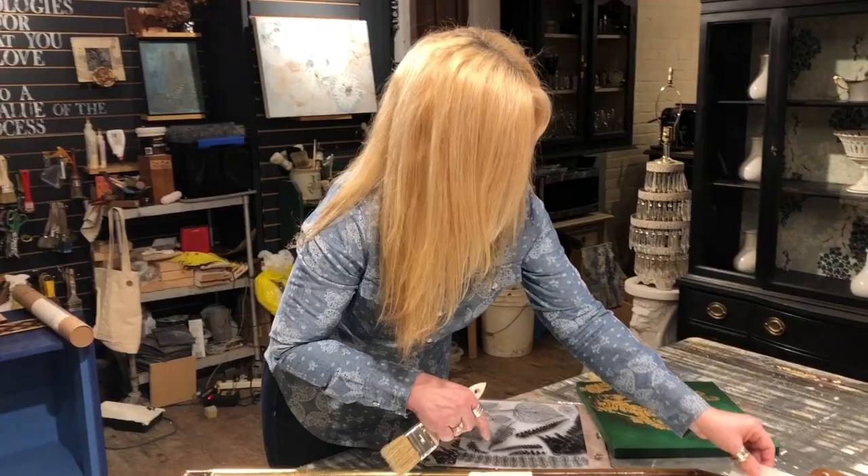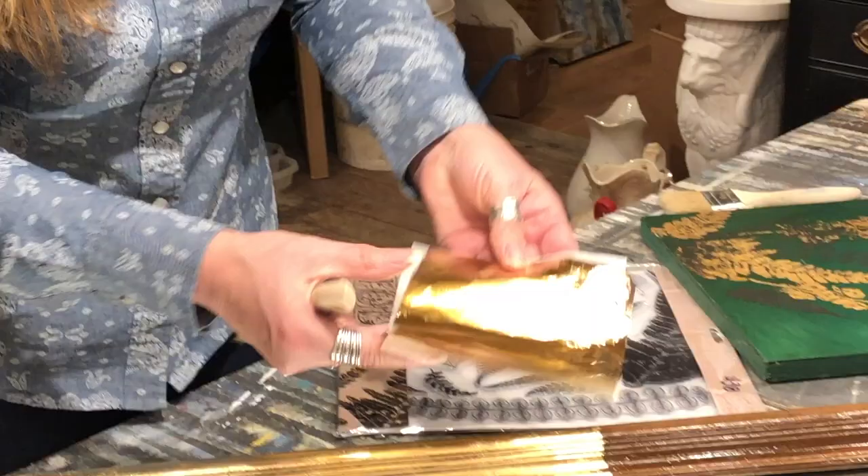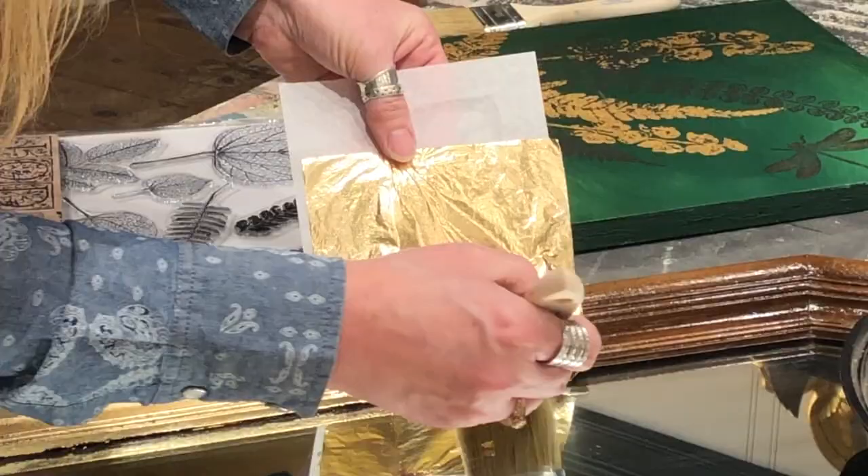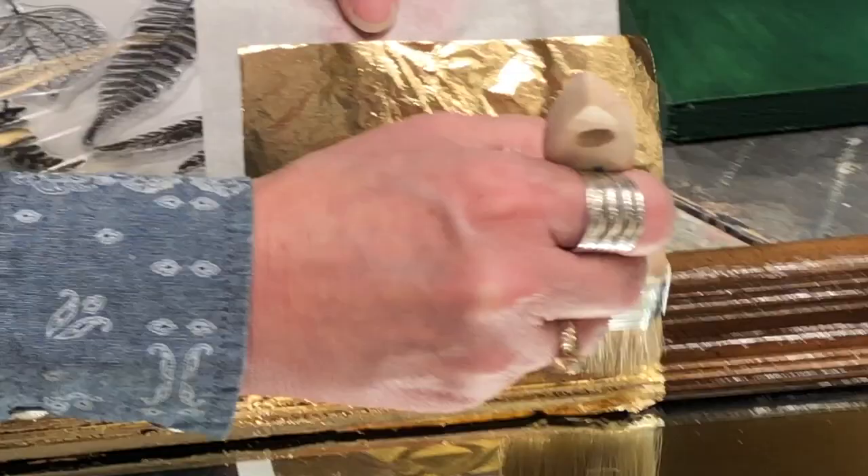I'm just going to show you how to put this gold leaf right onto here. Each sheet of gold leaf is separated by a thin little piece of paper, so I try to use that to help me along. I'm just going to lay this down right there — I kind of hate wasting the product — and I'm just tapping it down.